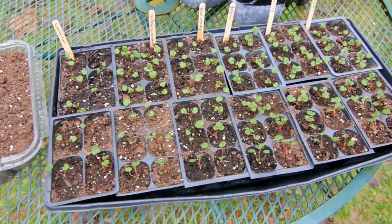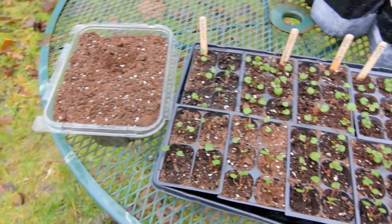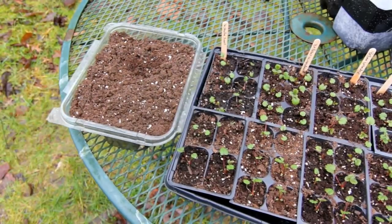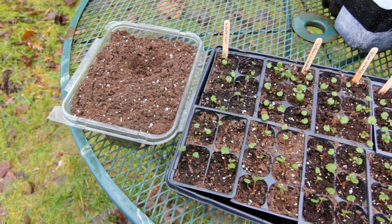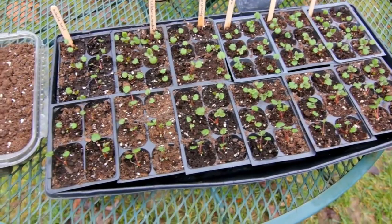Hey guys! A couple days ago I potted up my alpine strawberry plants. If you remember, I had three of these containers full of alpine strawberries. Germination rate ended up being really high, which is a good thing, but I had a lot more plants than I have room for. I only have room for this one tray under my grow lights.